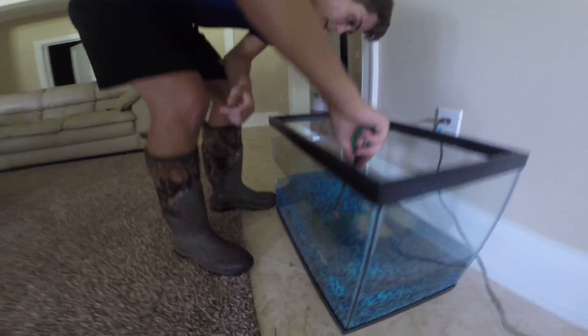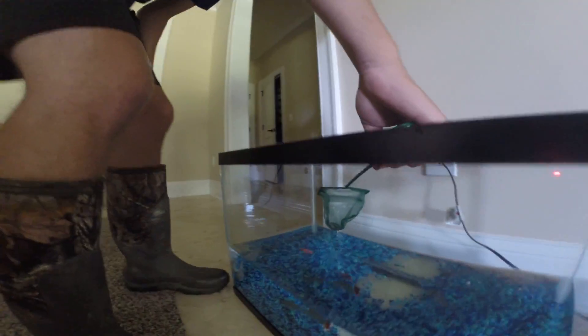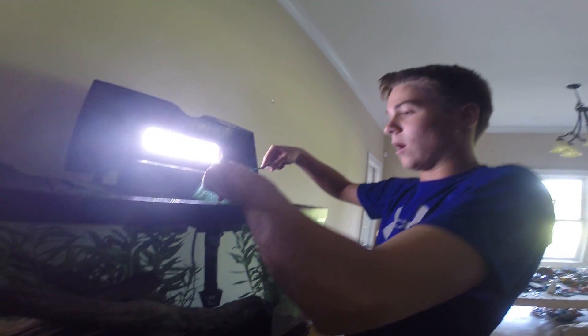Wow, that was too easy — I got him! Alright, so here we go. Over to the bass. He's gonna be really wanting to eat because he has not eaten in a while — I mean a while.